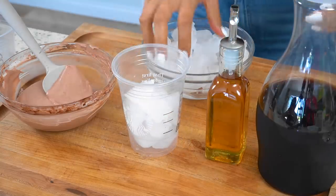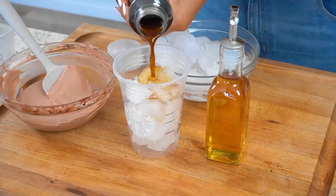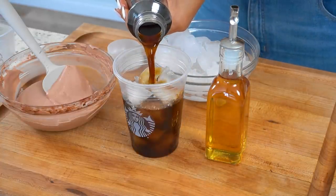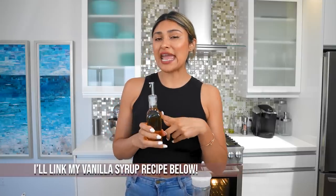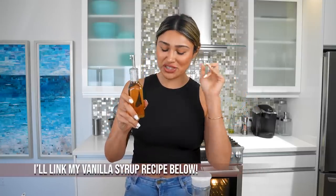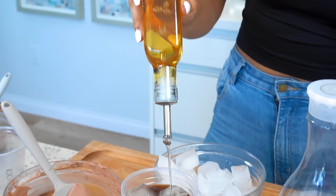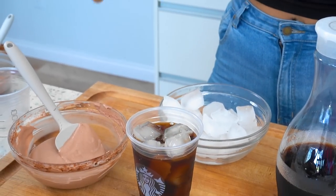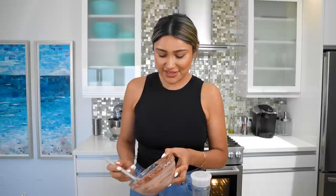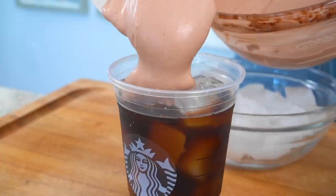We're adding in our ice. Now we have some cold brew — you already know cold brew is super strong. To sweeten our drink, Starbucks usually adds a vanilla syrup, so I have my vanilla syrup but it's sugar-free — just made it. We're going to go ahead and pour that in to make it nice and sweet. Now let's top our drink with our chocolate cream cold foam.